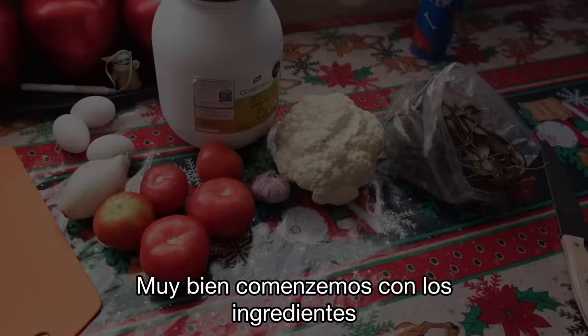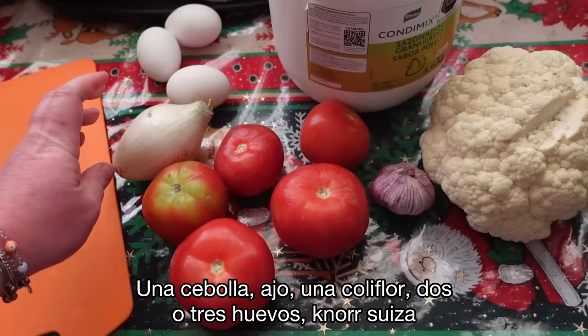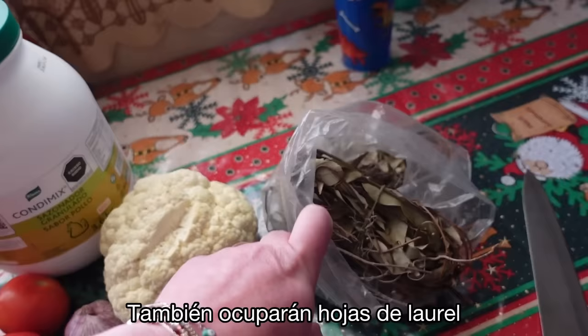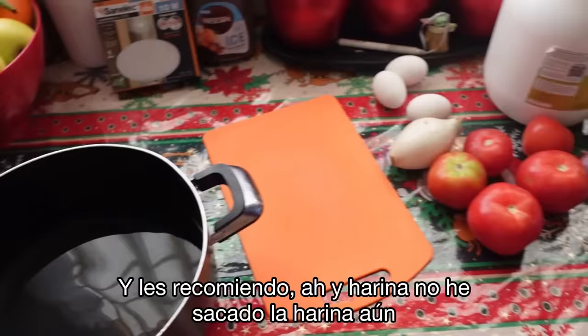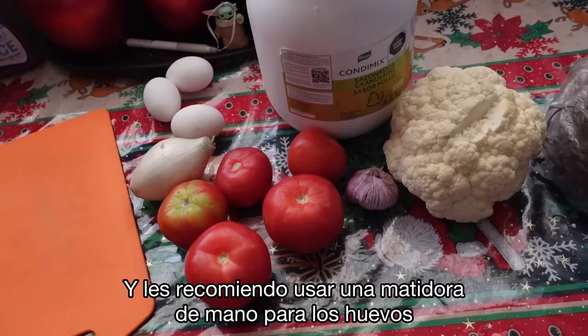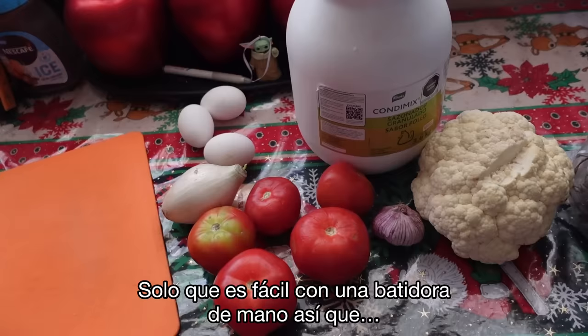Okay, let's start with the ingredients. You're going to need four to five jitomates, or red tomatoes. You're going to need a white onion, some garlic, cauliflower, two to three eggs, some Knorr Suiza or chicken bouillon, and some hoja de laurel or bay leaf. You'll also need a pot of water and flour. I highly recommend using a hand mixer for the eggs, but a fork or whisk will work too — my comadres have done it that way.